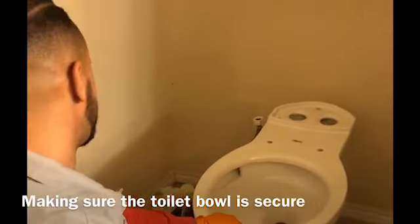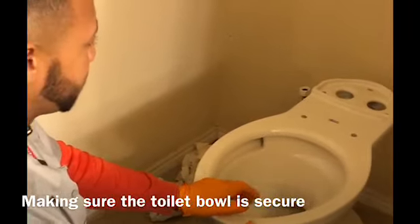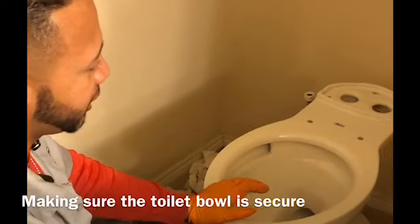So now I'm going to put the toilet bowl down. I have to make sure it's stationary. I'm going to attach it to the flange on the floor, so I need to make sure it's secure before I put the tank on.